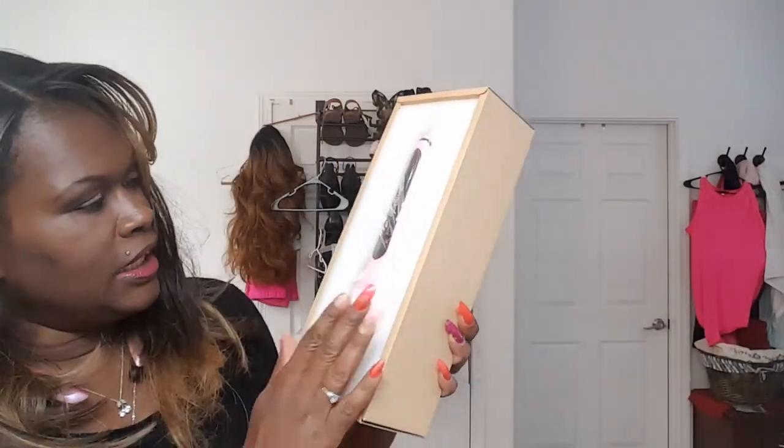I love the way it is wrapped. It comes very, very secure and I love this — of course I love the color. And it comes with the instructions. It's very well padded. So I will definitely keep this box for storage purposes.